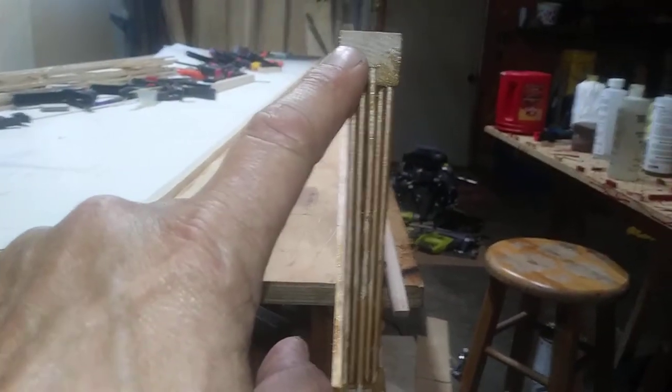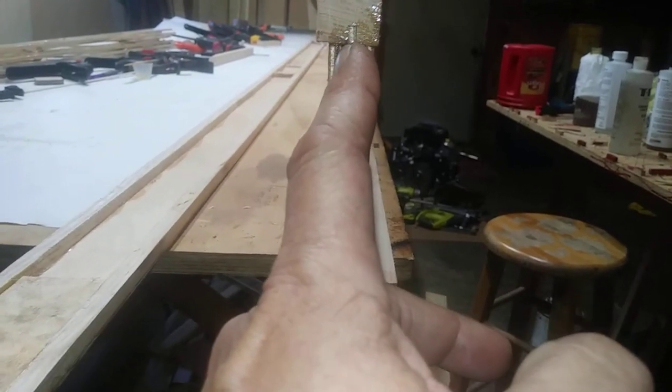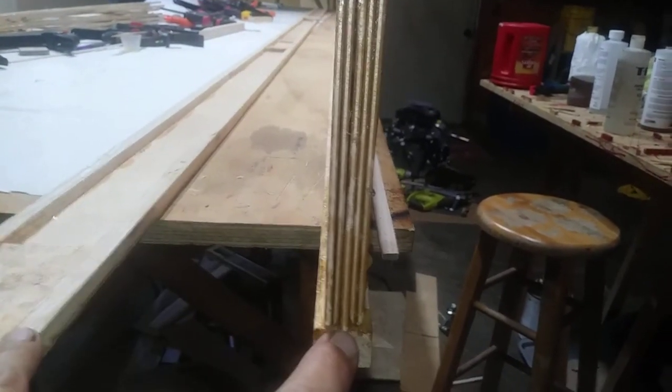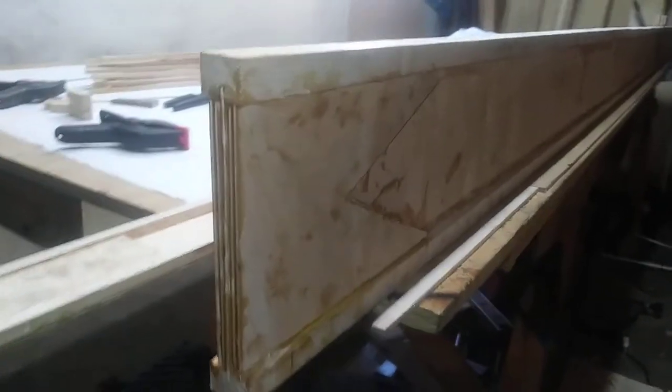You get your rib caps cut, and then you slot them. Make sure your slots are equally nice, even depth, the whole length of it. Then you cut a web — that centerpiece is one-eighth web — and you cut it so that it fits your ribs. Cut the height so it fits your ribs. Try to get it snug.